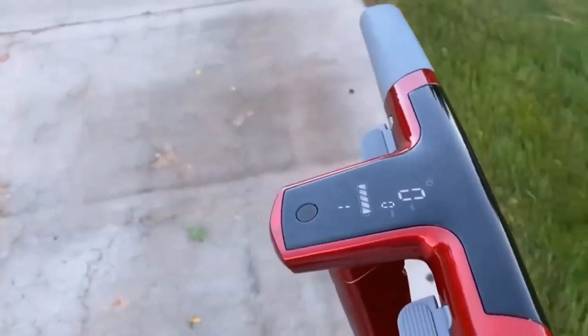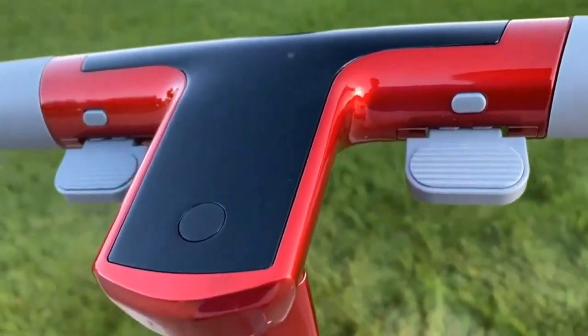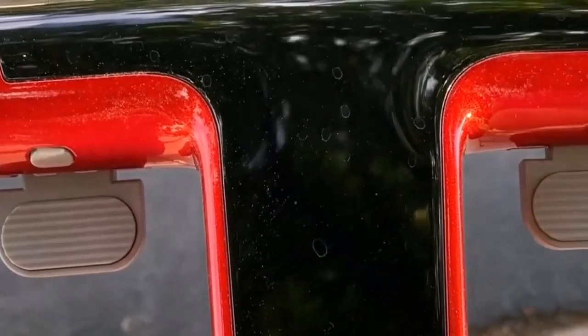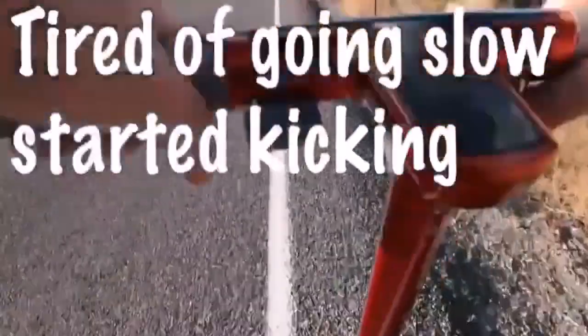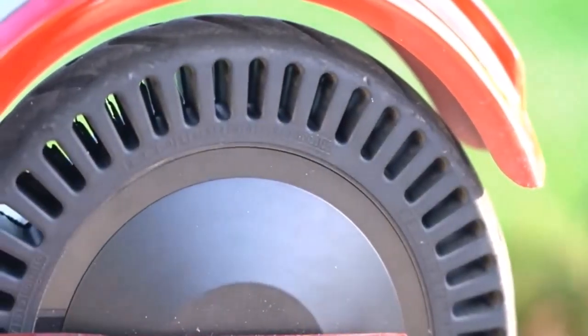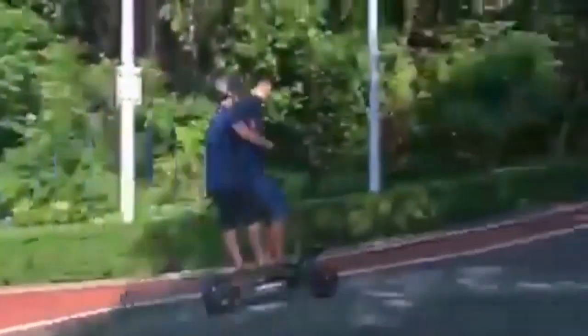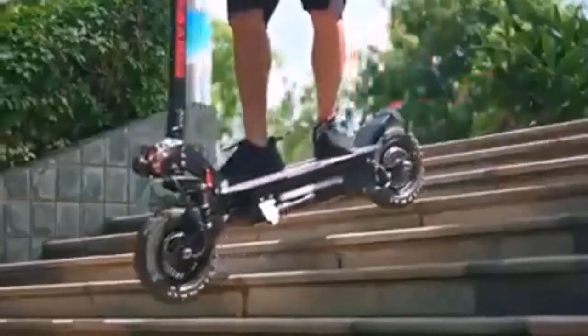All of this enables the scooter to handle rough terrain. Night riding is great as it is equipped with headlights and sidelights for maximum visibility. Two motors produce a combined 2,000 to 3,000 watts. It offers great and effective shock absorption, maximum visibility with headlights and sidelights, foldable design, long battery life, great range, and many more features. On the downside, the price is high and the warranty could be better, but it's still the best off-road scooter in my opinion.